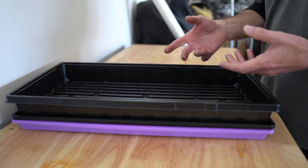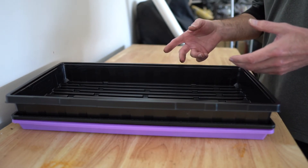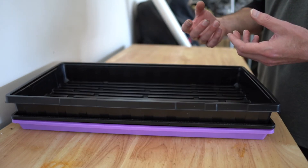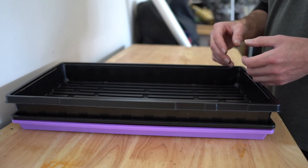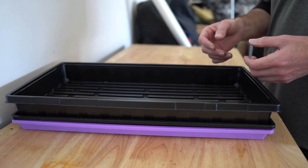That's pretty much about it. After that, put the tray in a cool dark area to germinate. Once you start to see the sprouts coming up and they're yellow, you know they need light so they can start to photosynthesize. Uncover them and put them under the lights, and anywhere from a week to 10 days they're pretty much ready to harvest.